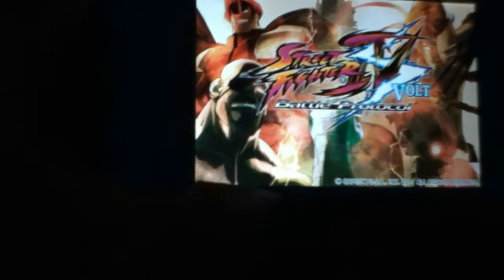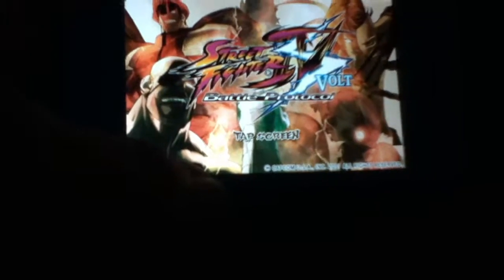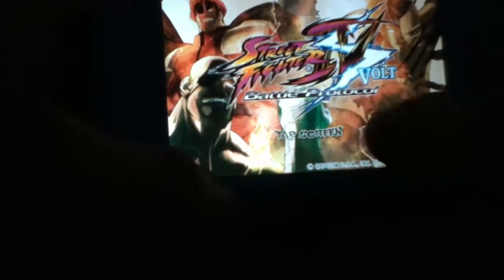And if you have that retinal display, it really shows that deep, rich crispiness that the video provides for you. So you see here, tap screen, it'll start the game up, and it assigns you into the Game Center.